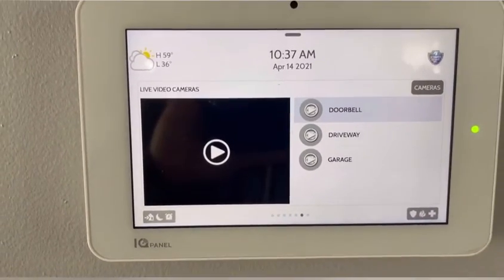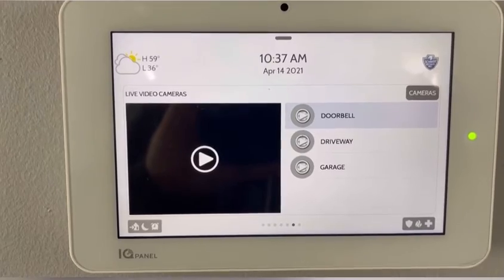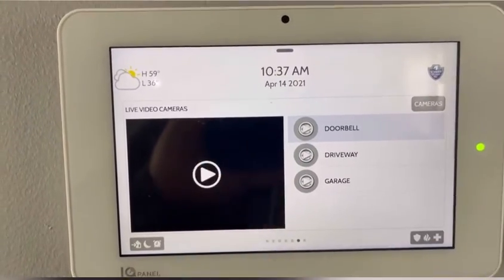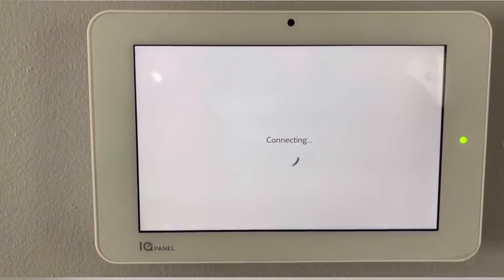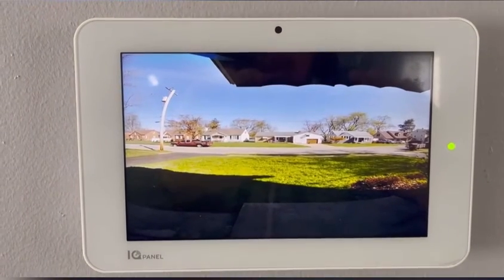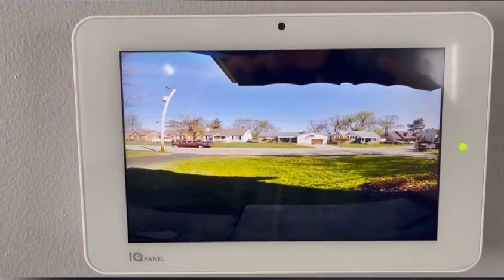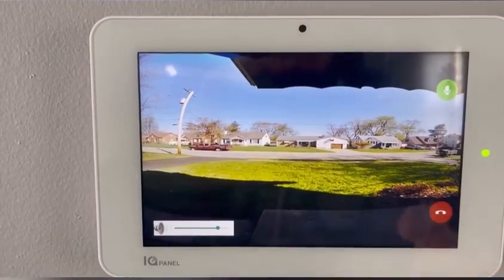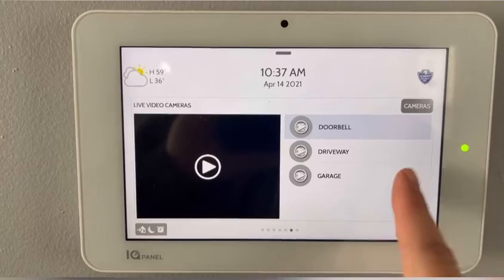The next screen is going to be your cameras. If you have any cameras tied into your security system, they will show here. You can see live video as it's connecting — and there is my doorbell camera. You can easily get out of there by hitting the end call button, and you can check any of your cameras on here.